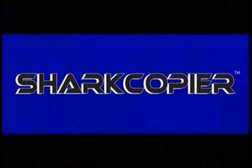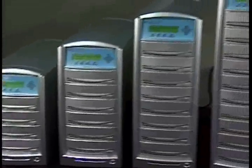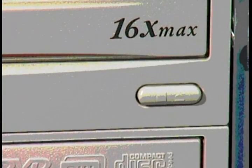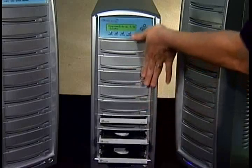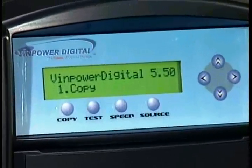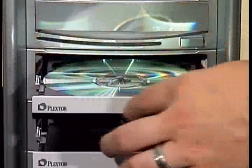Our Shark copier line of standalone manual tower DVD and CD duplicators range from a compact disc-to-disc single target unit up to our large industrial-strength 11-target true 16x DVD or 52x CD duplicator. All of our Shark copier duplicators utilize the specialized Venpower Digital standalone controller with many enhanced features to make exact digital copies of a master disk.